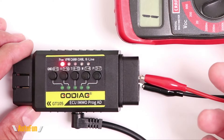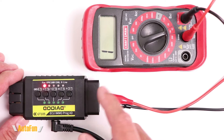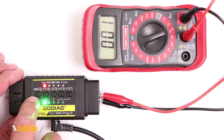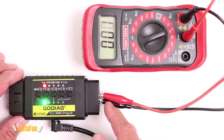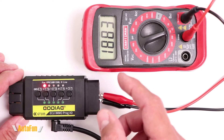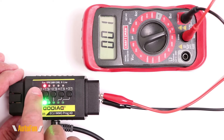Now let's test the GT105 with a couple of demonstrations. I have my voltmeter hooked up to the unit to simulate a car on one side. If I press the very first button, I'm joining the two grounds — pin 4 and pin 5. Normally those two grounds are independent, but I can join them quickly with this button. Now let's imagine I'm working on a Volkswagen that needs the immobilizer activated, which requires pin 1 and pin 16.